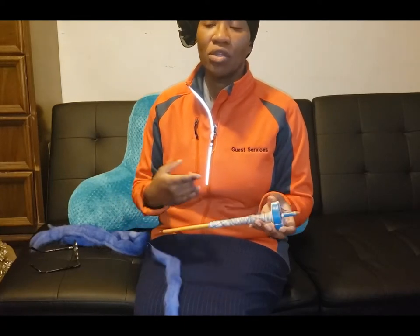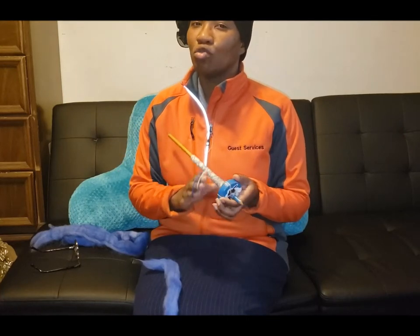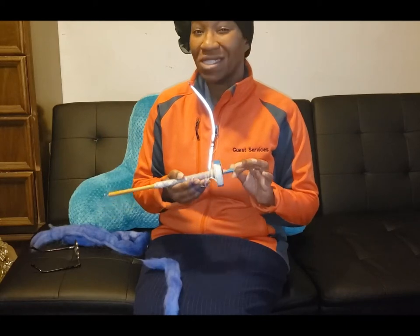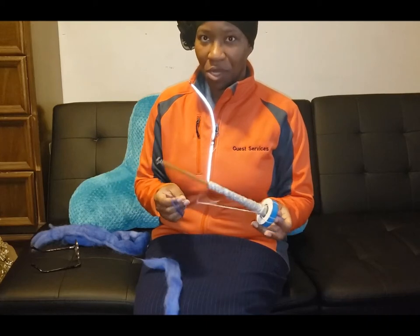A lot of times I find that spinning yarn or teaching is a lot like teaching a philosophy. Because I'm pretty sure you've heard people say, well, there's really no right or wrong way to spin. And that's kind of true. A lot of it depends on what your goals are as far as spinning is concerned. So there aren't really a lot of right ways to do things, but there are some definite wrong ways.